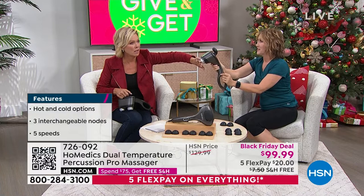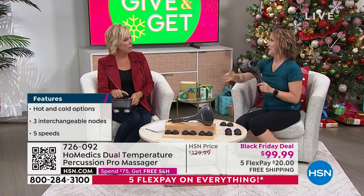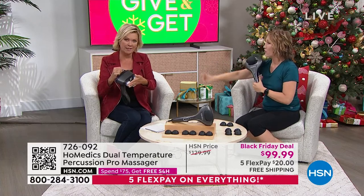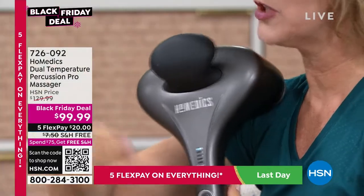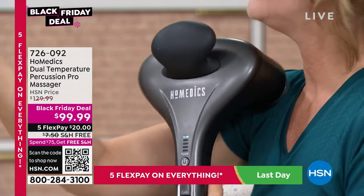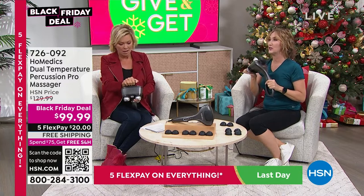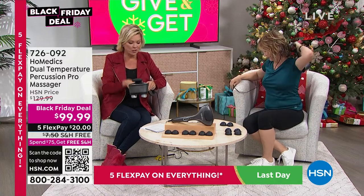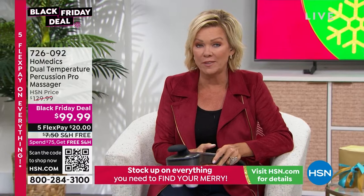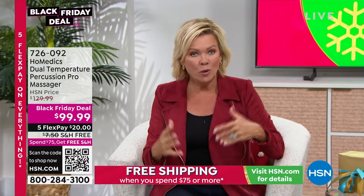It instantly turns cold — I turned it on two seconds ago and that is crazy. I've never seen that on a massager. Now it's in heat — it just switches. It's an advanced technology called Peltier technology. Before a workout I apply the heat to loosen my muscles, and when I'm done I use the cold. Alternating hot and cold is tremendous — it'll get you back to feeling great. I've never seen dual temperature on a massager of any kind.